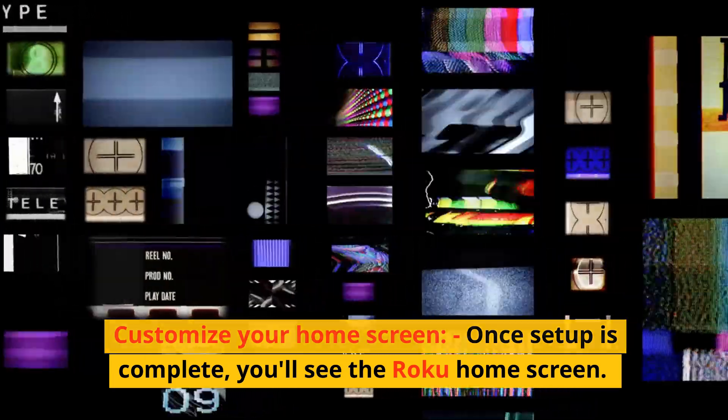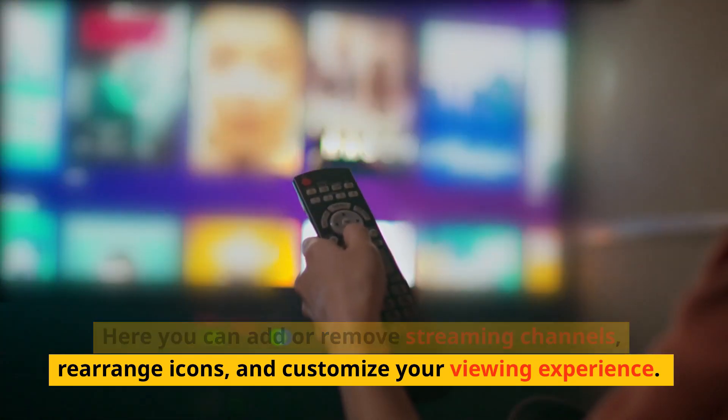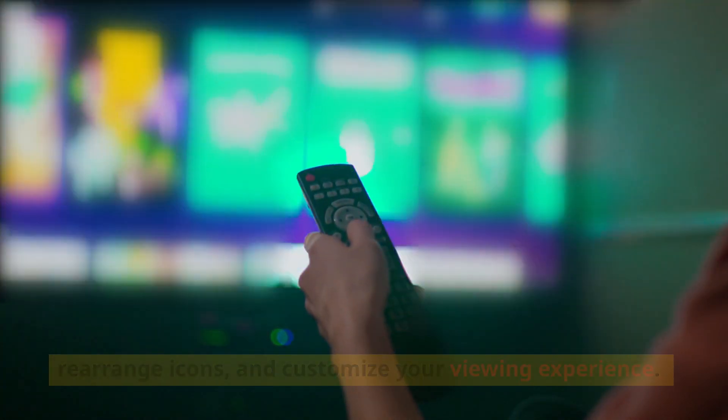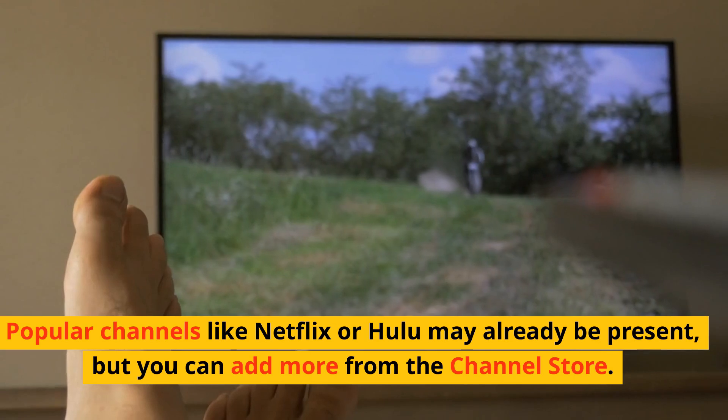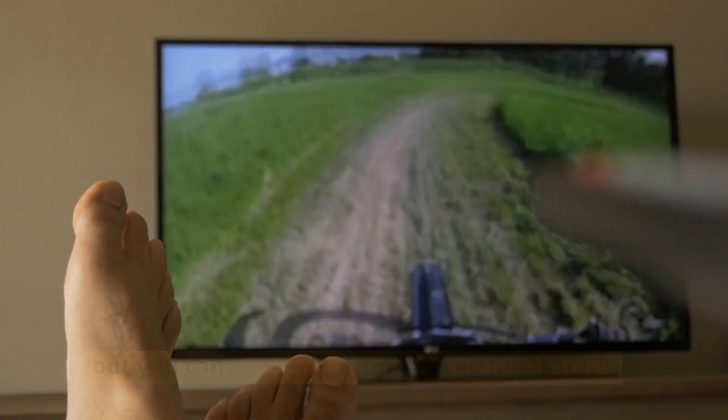Customize your home screen. Once setup is complete, you'll see the Roku home screen. Here you can add or remove streaming channels, rearrange icons, and customize your viewing experience. Popular channels like Netflix or Hulu may already be present, but you can add more from the channel store.